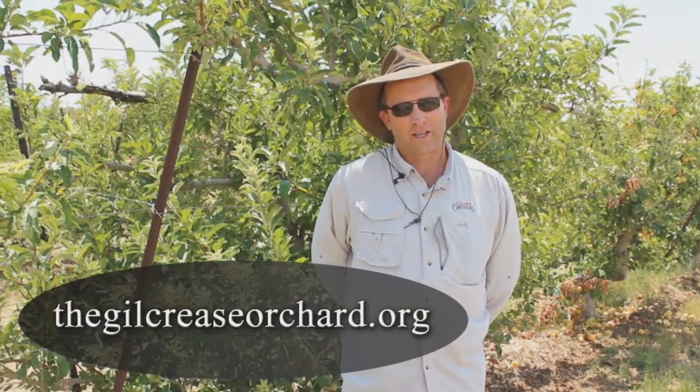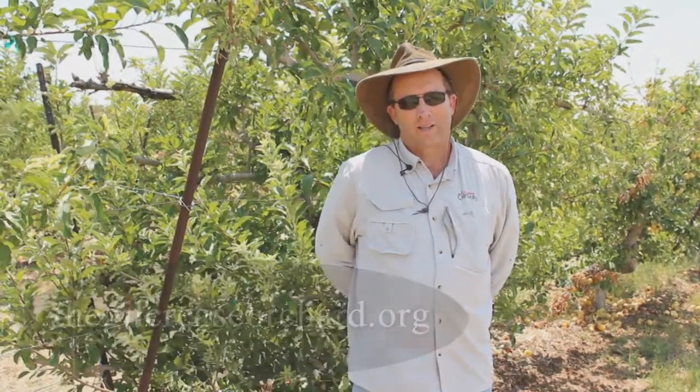We hope you enjoyed the video. There are many other videos that we have of harvesting other fruits and vegetables that you're welcome to view. Go to our website at thegillcreaseorchard.org and view those — it'll help you with your experience when you come out here to the orchard to pick fruits and vegetables. I'll see you next time.